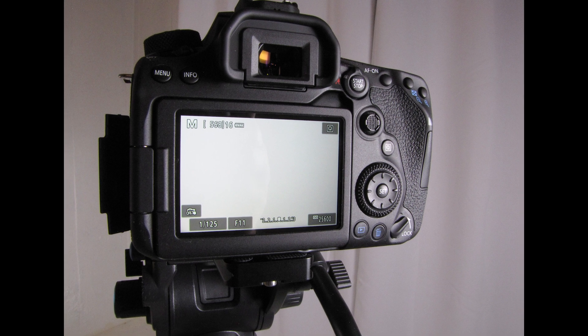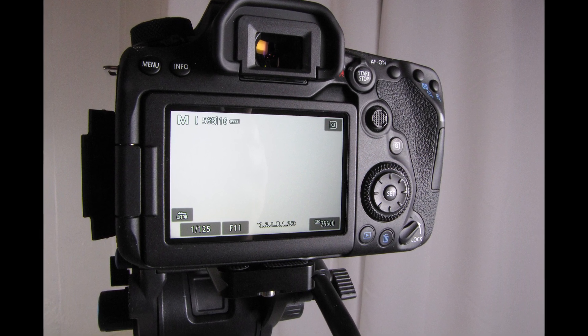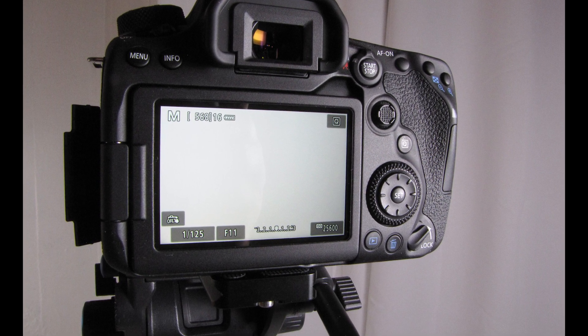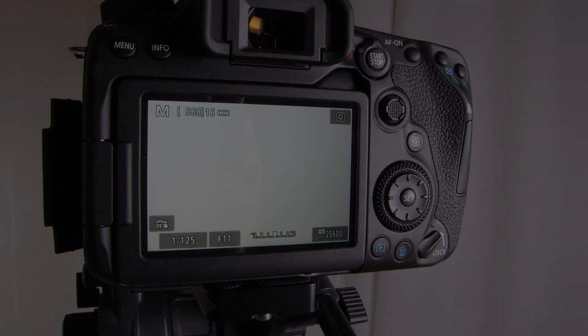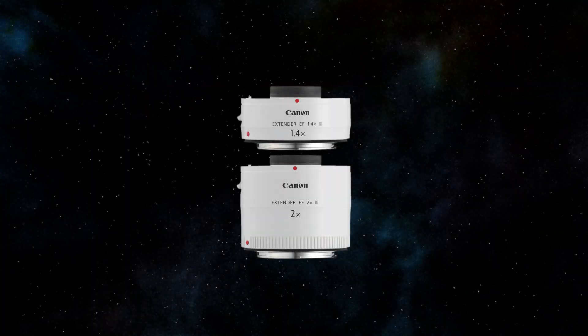When I use the 2x extender on my Canon 90D camera with the Canon 400mm f5.6 L USM lens, I don't get autofocus except in real-time preview mode, since the equivalent focal ratio becomes f11. Note that the Canon extenders are not stackable due to their physical design — you cannot stack two of the extenders to increase or double their magnification.